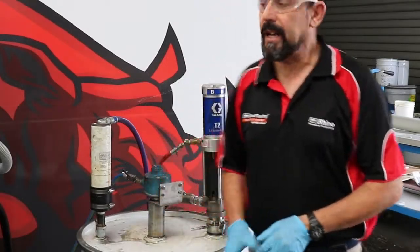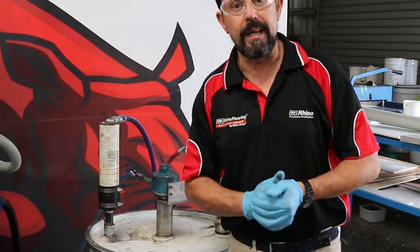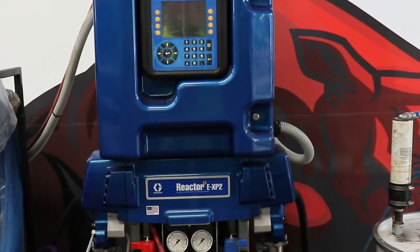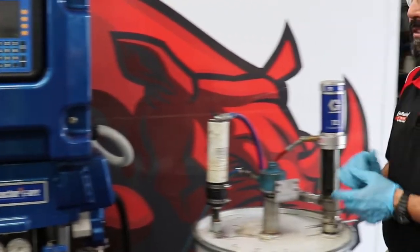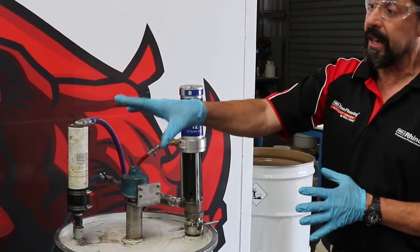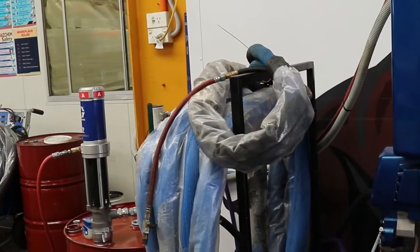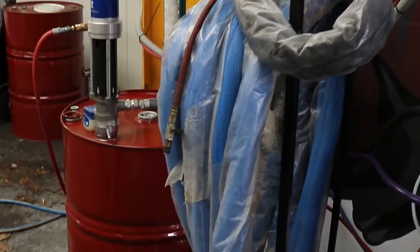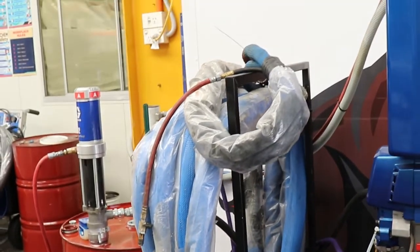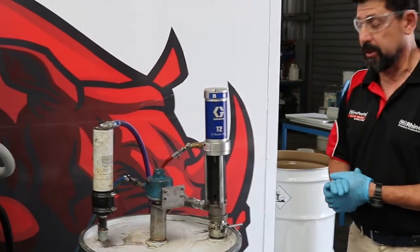Today we're going to demonstrate how to set up your EXP2 so you can spray the Rhino PP1195. There are two products: our resin, which is in the white drum, and our isocyanate — which I'm going to call 'iso' for short. First of all, what we're going to do is get our resin ready to spray.